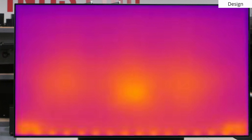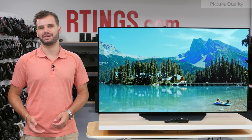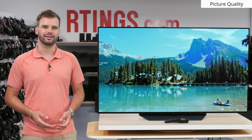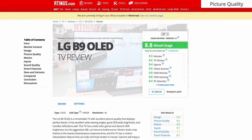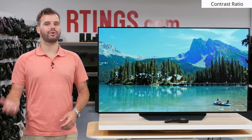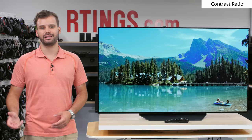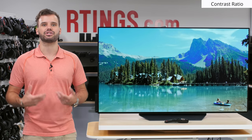The bright spots along the bottom edge of the screen are most likely the connectors providing power to the panel. On to the picture quality, we'll be comparing the LG B9 to other competing models. One of the most important aspects of picture quality is the contrast. Contrast is the measured bright and dark areas of a scene, which means better bright and dark detail as well as punchier colors.